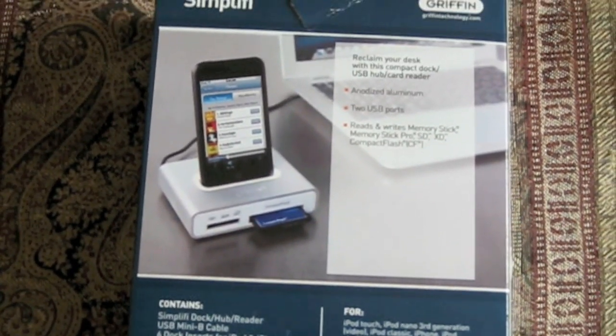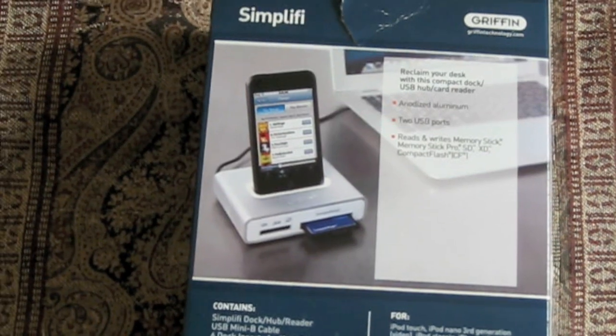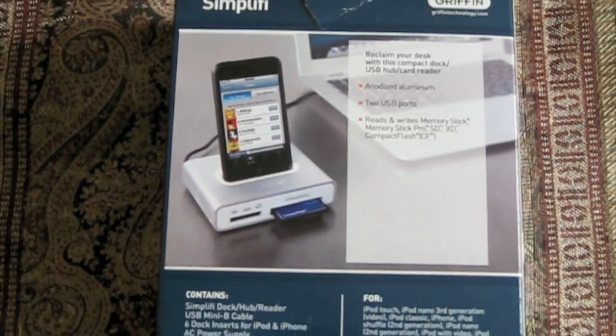It does Compact Flash, Memory Stick Pro, Memory Stick, SD, and XD cards. It doesn't say that it does SDHC cards, so I'm not sure if it does those or not.